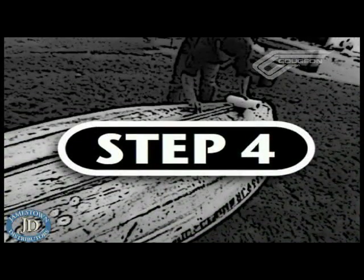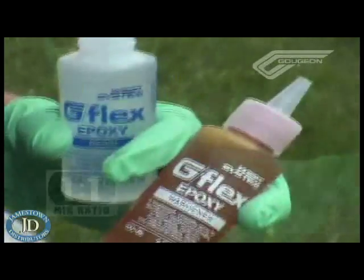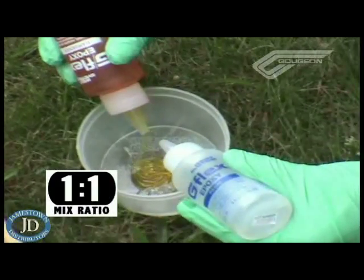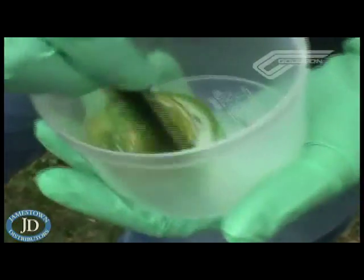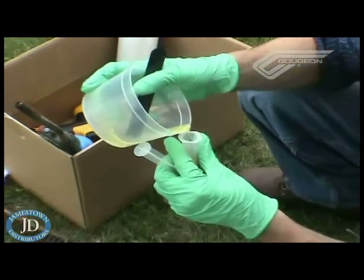Step four is to give a good solvent wipe to the surface to remove any contamination that might be left before bonding. Step five is to mix up G-Flex. It's a one-to-one system, has a viscosity around honey, and is a little bit thicker at the temperatures we're working at today in the upper 50s. Working time at these temperatures is going to be close to an hour once we fill up our 12cc syringe.